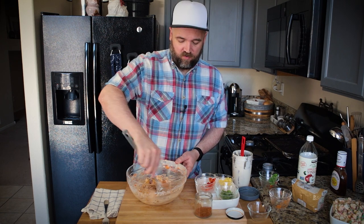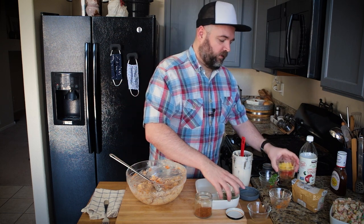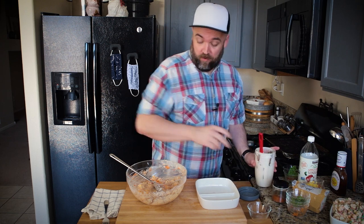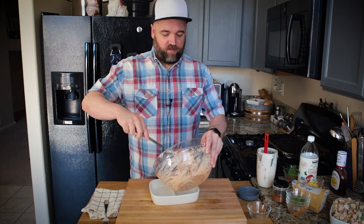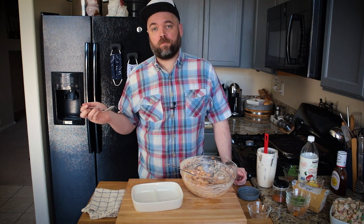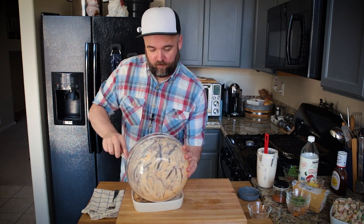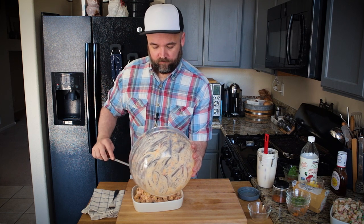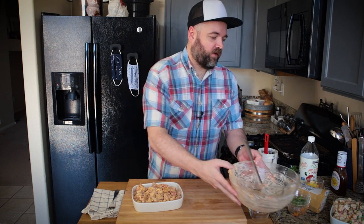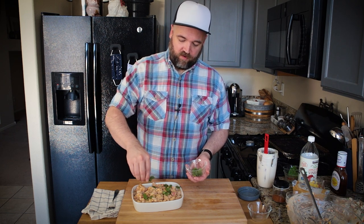I'm adding some cilantro — you could use green onion if you prefer. It really benefits from a little bit of green on top. I love these little bowls I got from my grandparents' yard sale — I have about 14 of them total and they're perfect for what I do. Let's load up the barbecue potato salad. I almost forgot to taste it for seasoning — it's so good.